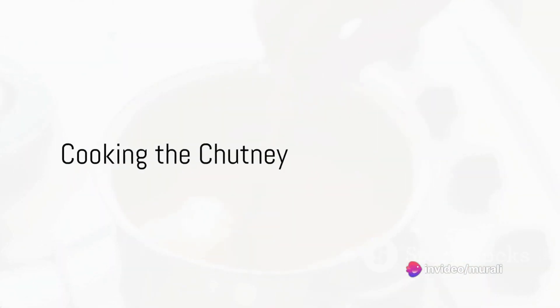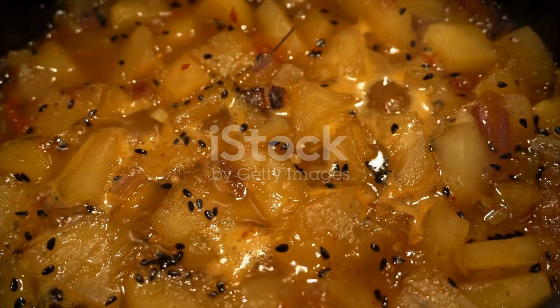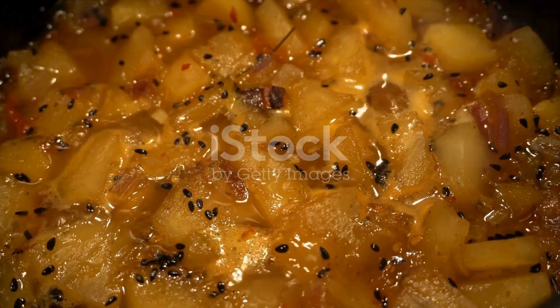Now add the chopped orange pieces and stir everything together. Cook until the mixture thickens, which should take about 15 to 20 minutes. Next, sweeten the deal with sugar and salt. Stir until the sugar dissolves.